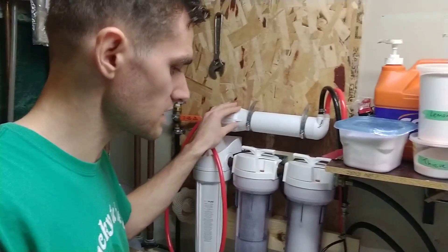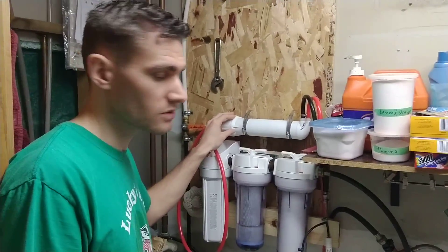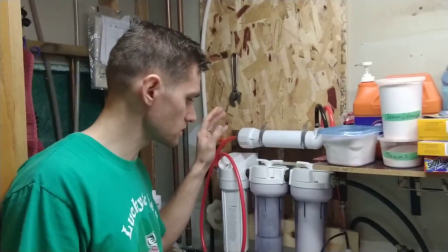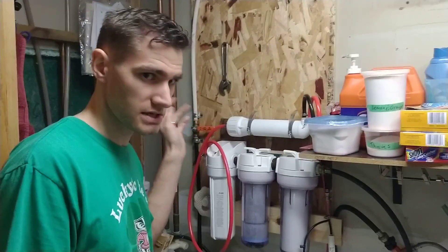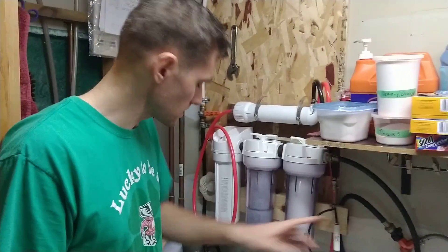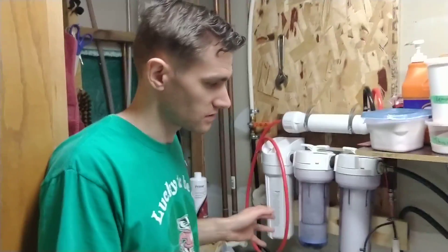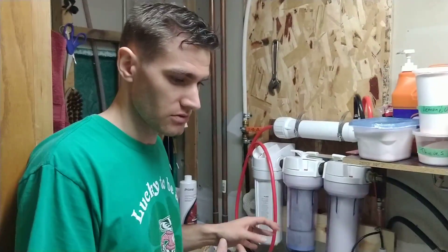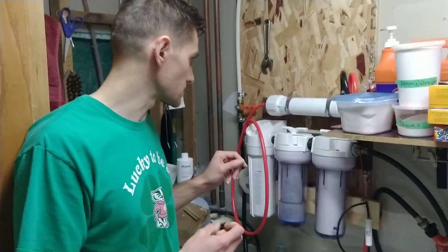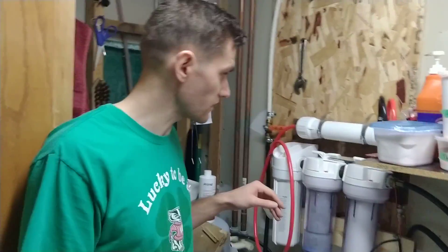This membrane is actually a relatively cheap one off eBay but it seems to be working pretty well. I don't need to get everything removed out of the water, just most of it. Mostly I'm trying to get calcium and magnesium out — but actually what's running into here is softened water, so most of that calcium and magnesium is already removed by the softening. Really I'm trying to remove the salinity — the sodium ions from the softening.